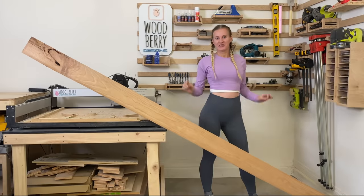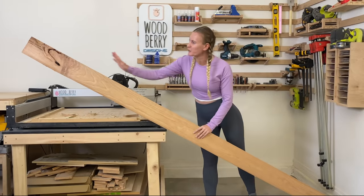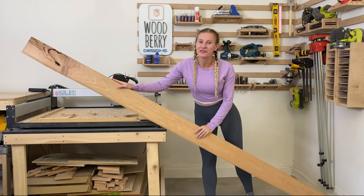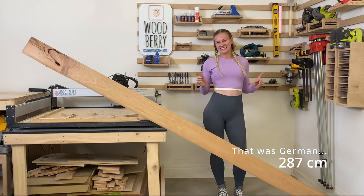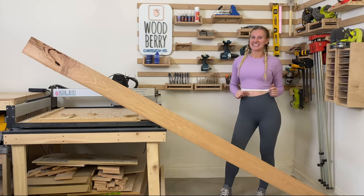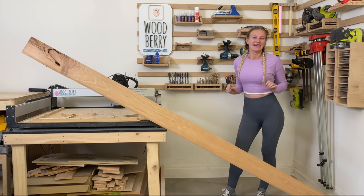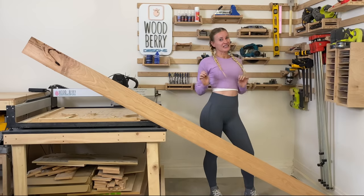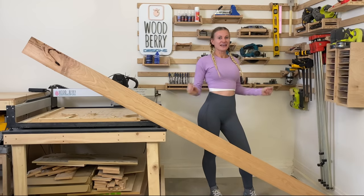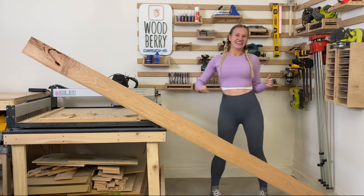I went to the lumber store today and found this beautiful piece of cherry with gorgeous detail on top. I paid $24.50 for the whole piece — it's 287 cm long, or 113 inches. The holiday season is just around the corner and it's time to start making some gifts. I want to make something simple yet unique and special, so I will create a top grain cutting board. Let's get started!